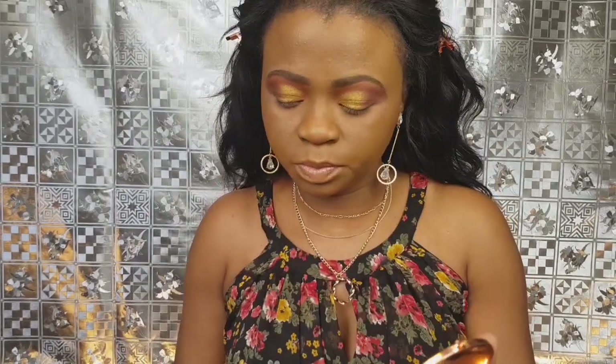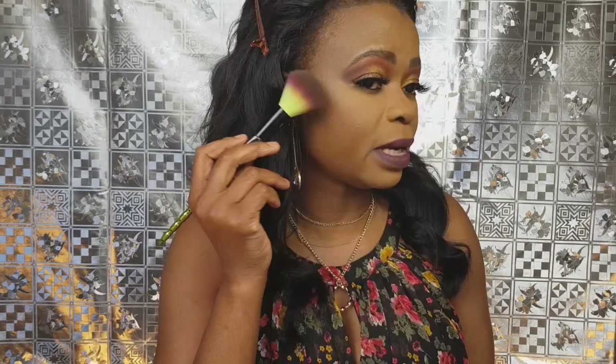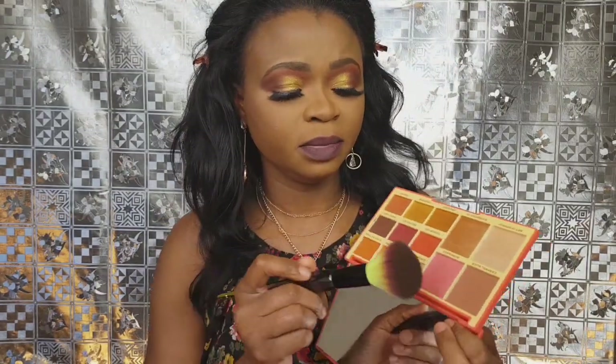I'm going to do the rest of my face off camera, then I'll come back for my bottom lash and final thoughts. I've put some lashes on — the style is Jackie. I've done my lipstick — it's really good, very high pigment.